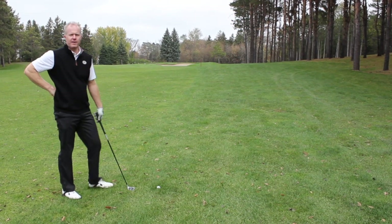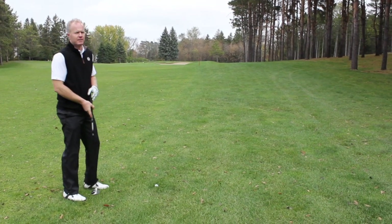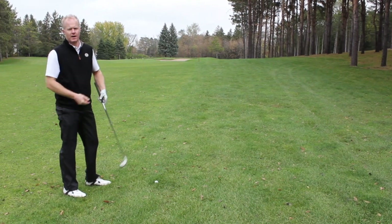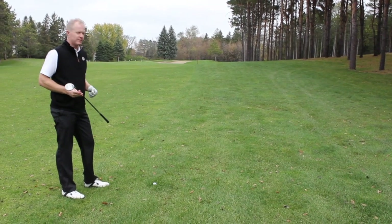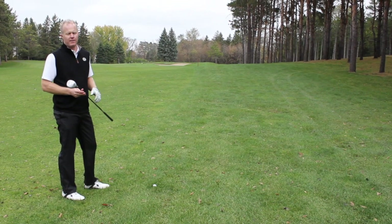Okay, well we found the rough. I'm about 140 yards out, and I'm going to use my 8-iron and kind of try to show you a little bit about hitting out of the rough.